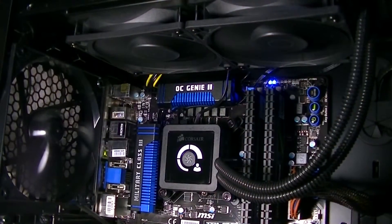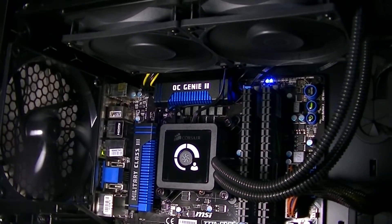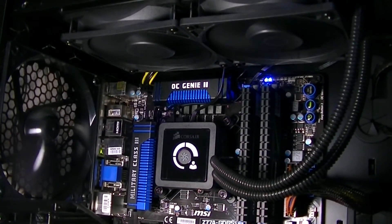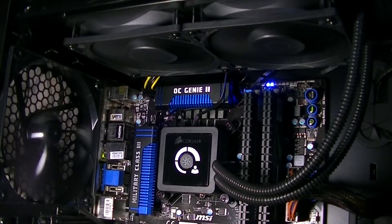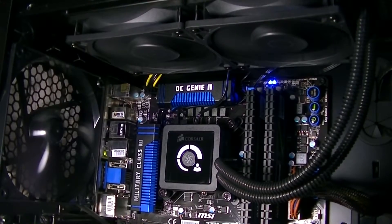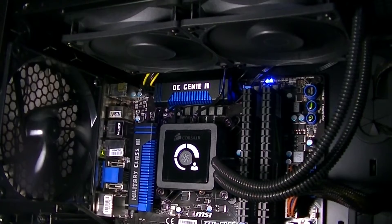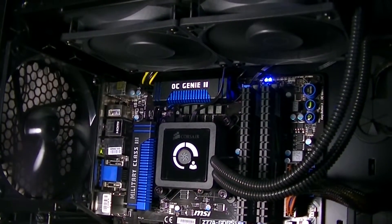In my system the Corsair cooler looks very clean, and because it's all black it would basically match every color scheme. One thing I really like is that you can actually decide on which sides the tubes are going — just turn the radiator around and you have the tubes on the left. I decided to put them on the right side so the system looks cleaner and so they can't interfere with the rear fan.